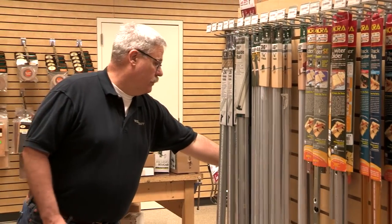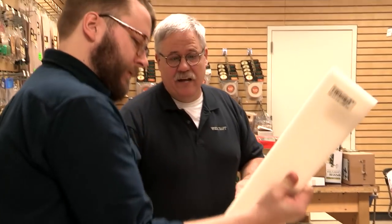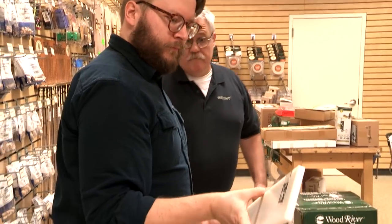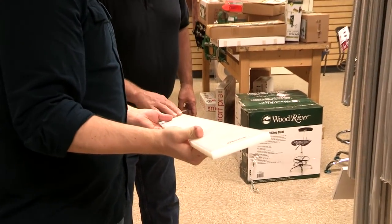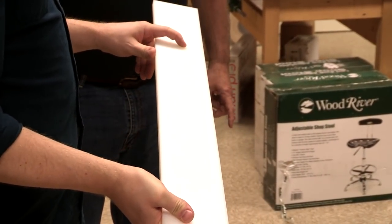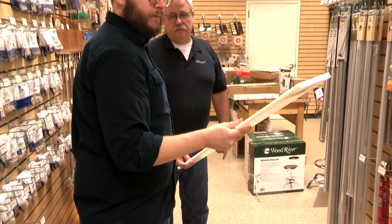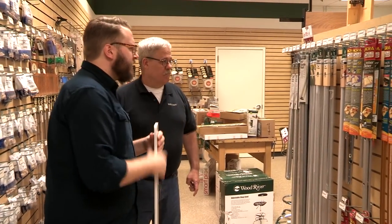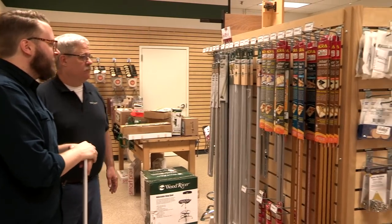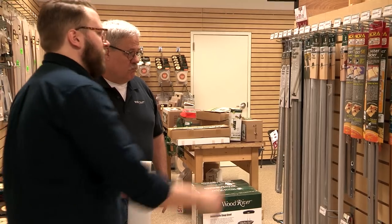Another option is the UHMW slick strip material. We also need T-track — Wood River brand — available in 24, 36, and 48 inch lengths in aluminum, which you can cut to length with a hacksaw. Our sled is going to be 30 inches wide, so we'll grab the 36-inch. For knobs, since our fence isn't that tall, something smaller with a low-profile will work well. We'll grab T-bolts and knobs, and we still need a self-adhesive measuring tape and a dado set.